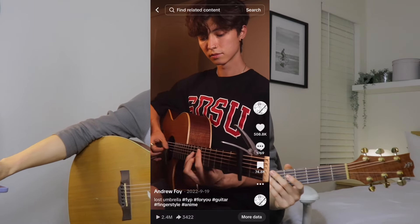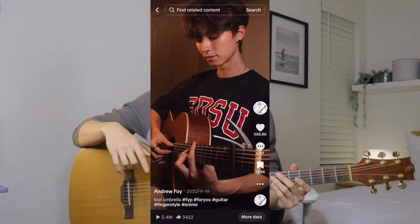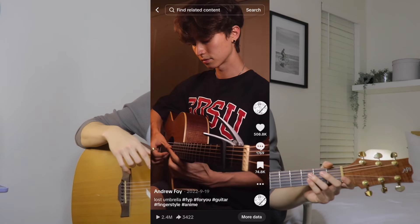So today we're gonna be learning this. I'm aware this video is very short, but that's good for us — that means less chords for us to learn. So there are gonna be six chords.